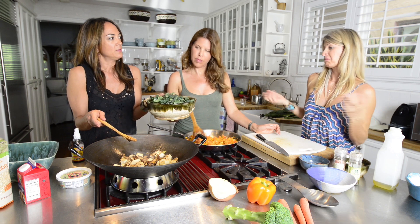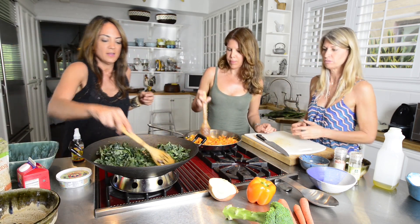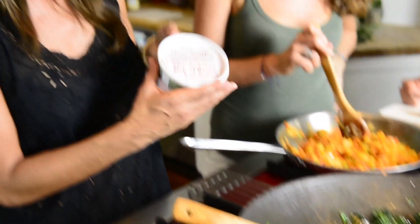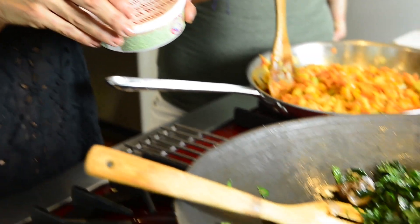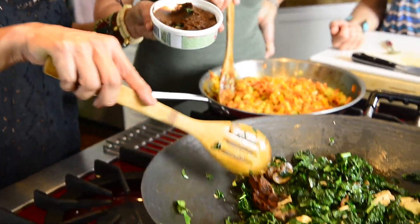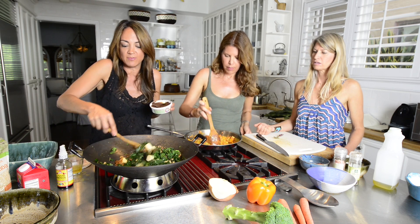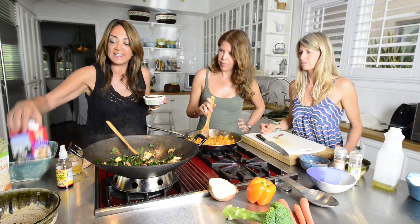Miso paste: miso soup consumption has been linked to up to a 50% reduction in breast cancer. I am going to scoop in about a quarter of the container, but everything is your taste test. You want to really watch it and let it mix in with the sauce — that is why I added the veggie stock. You need some liquid in there for it to dissolve into. And at the very end, unless you are vegan and don't want dairy, the half and half is going to add that creaminess, which is really good.